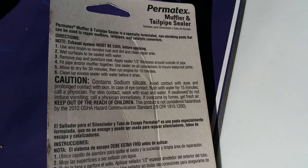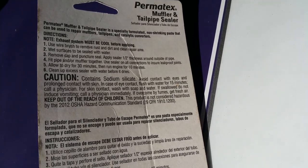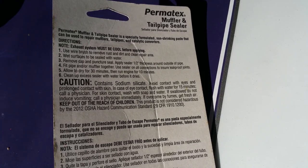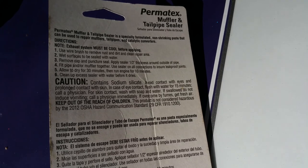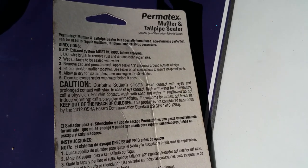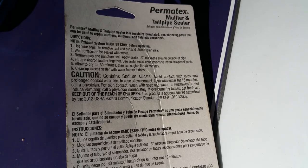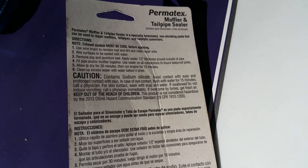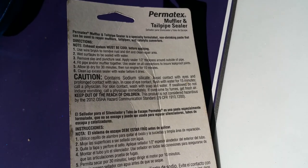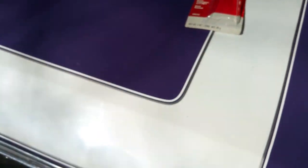First, you should clean off all the metals that are going to be affected. Get out your wire brush and make sure you clean off any dirt, rust, or anything like that. Then you'll actually dampen the metal that you're going to do the joint sealing on — just spray it down with your garden sprayer or water hose — because this material is kind of like a clay material that is heat resistant.